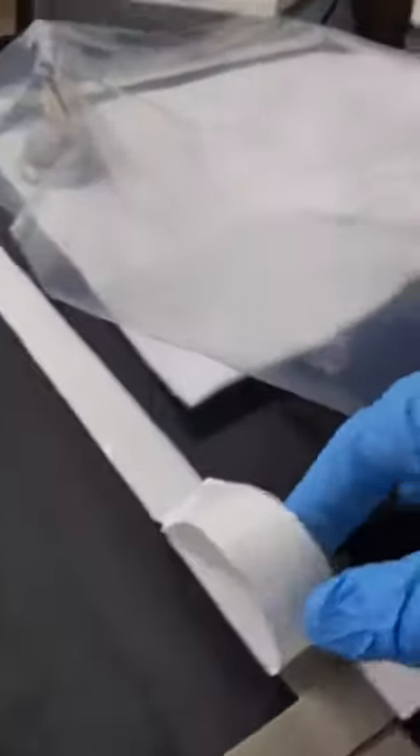The next step is to grab our vacuum bag, and then we're going to lift up these portions and put the vacuum bag down so that it makes a nice tight seal on our part. I'm going to take this piece out though, because we don't need that yet.